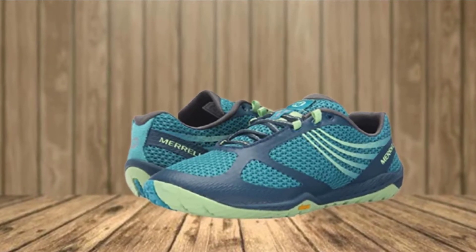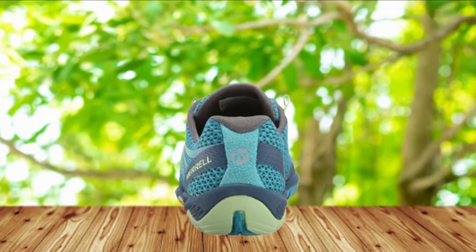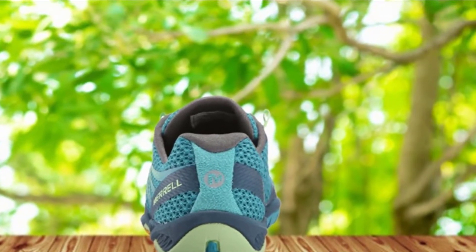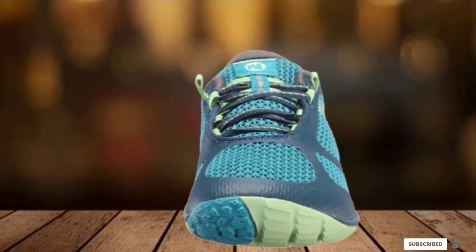The Trail Protect Pad, a new addition from the Merrill brand, protects your underfoot remarkably well from sudden shock and external injury. The Pace Glove 3 Trail Running Shoe may seem a bit overpriced, but even experts have acknowledged the authenticity of the features showcased in this Merrill running shoe model.